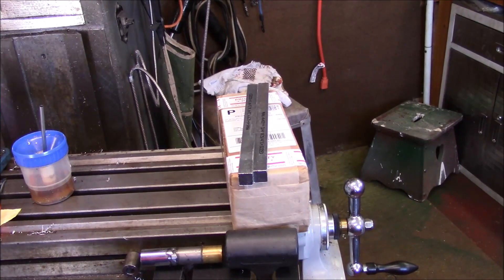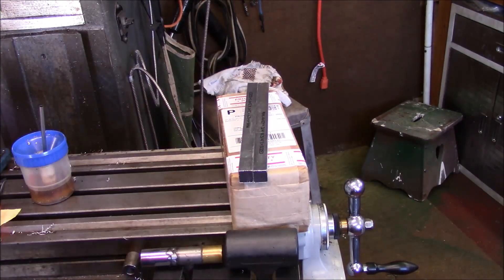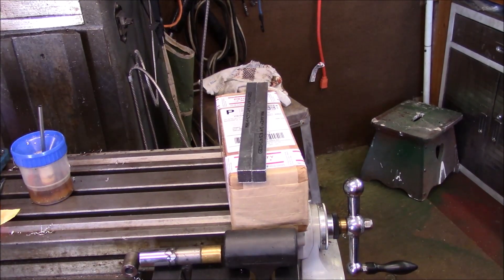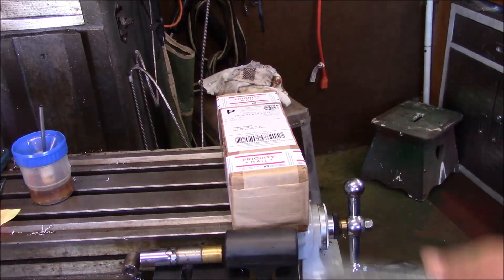The two pieces of keystock you see here are three-quarters. I have a project I'm working on, so I went and got keystock because it's pretty square. I had a piece but went ahead and got two pieces from the local Fastenal.